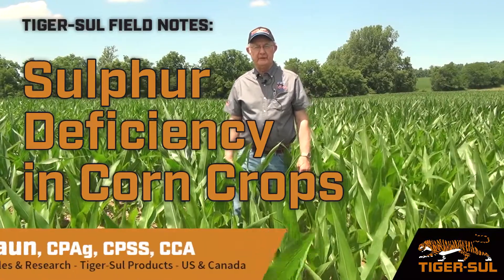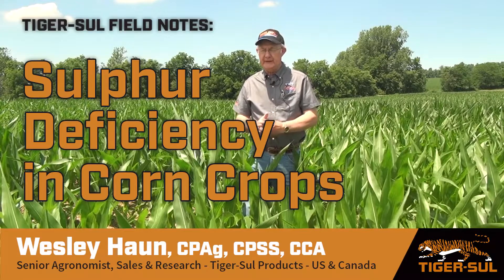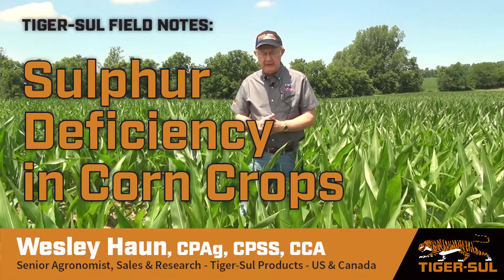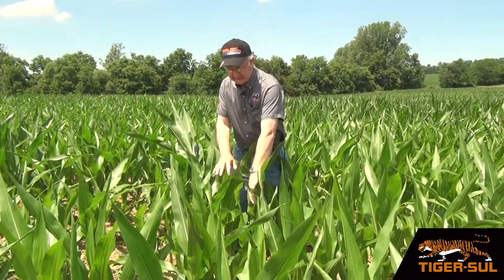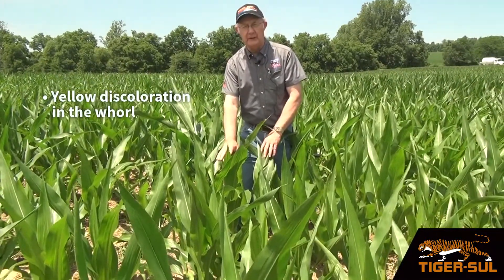Greetings, I'm Wesley Hong, agronomist with TigerSaw Products. I'm in a cornfield today assessing what I suspect is sulfur deficiency. The way we observe that is to notice that the plant has a yellow discoloration in the whorl of the plant.